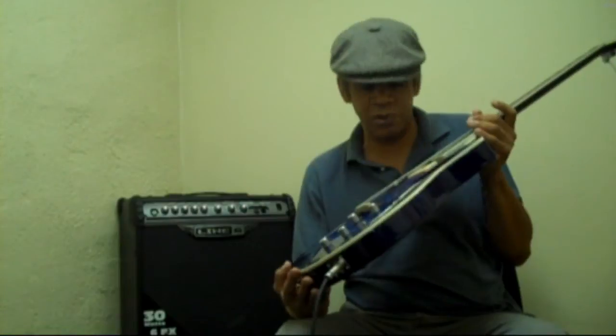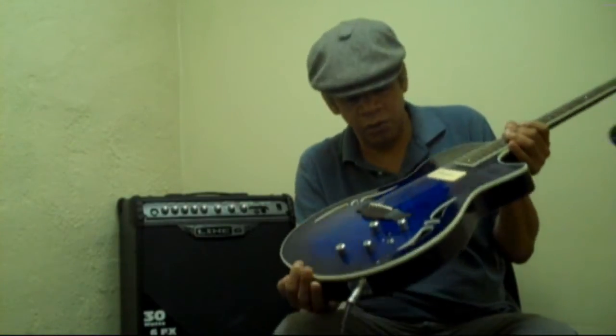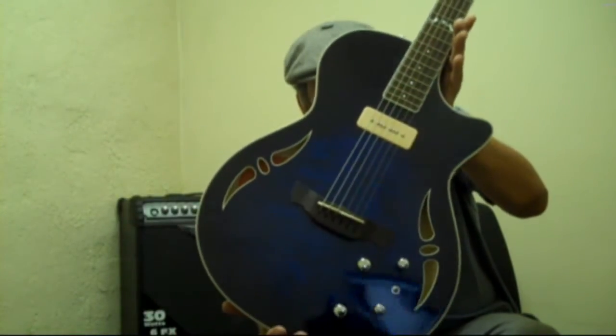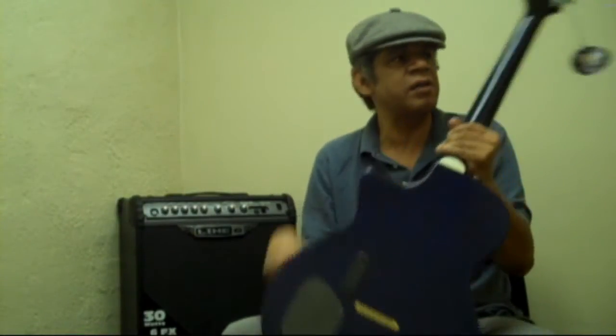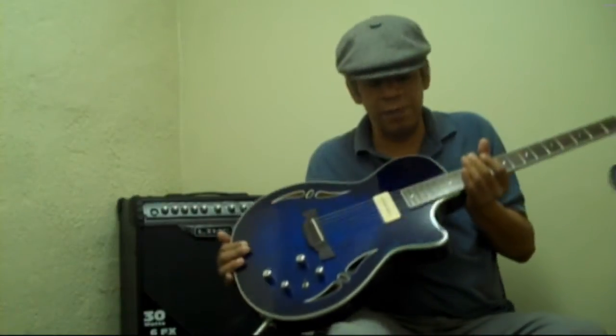It's a beautiful, beautiful instrument. The QMS stands for quilted maple — I don't know if you can see the finish on the maple top. Beautiful guitar, satin neck, Grover-like tuners. Very, very beautiful guitar.